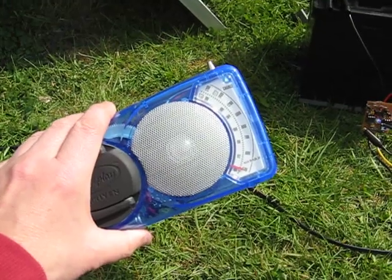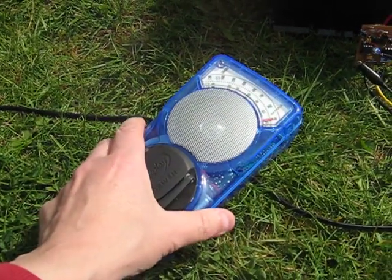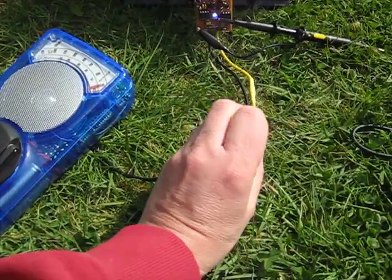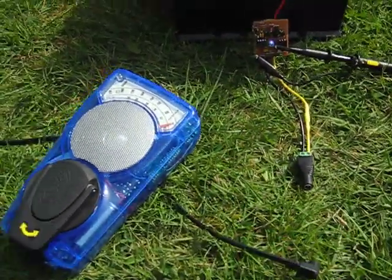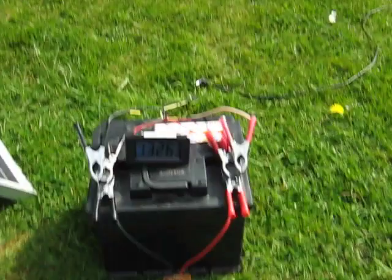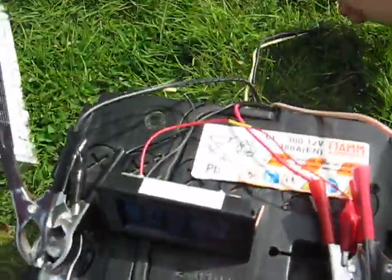Also, if you tune the radio to a channel you can't hear that buzz. Right, let's unplug that. Now what I'm going to do is plug in a commercially available charge controller which I bought a little while ago.